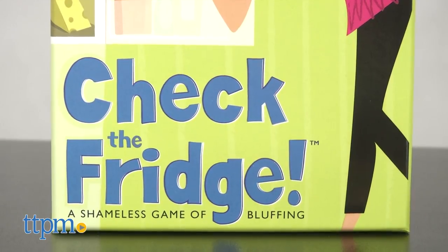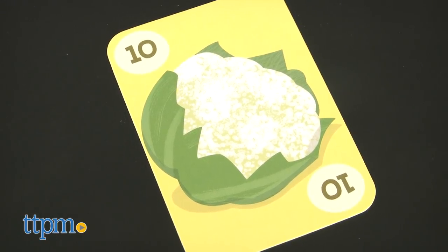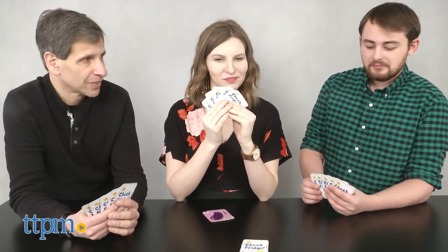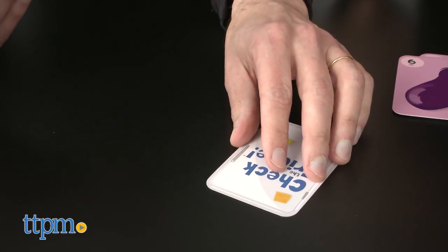Is everyone ready to play? First, you ask other players for one of the 5 foods: cauliflower, peas, carrots, eggplant, and radishes. Do you have cauliflower? Then players check their hands. If a player has that food, he or she must hand over all and only those food cards.